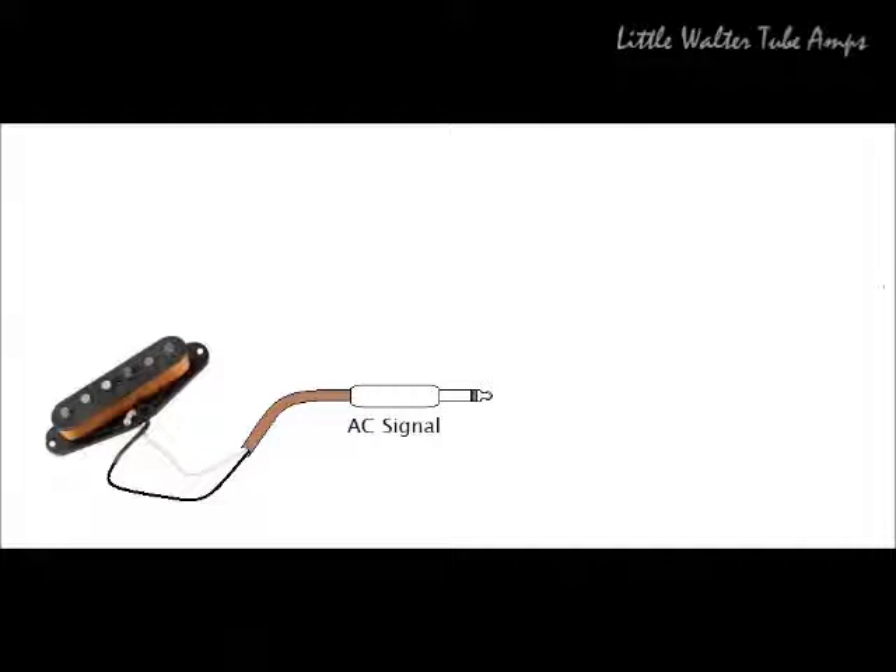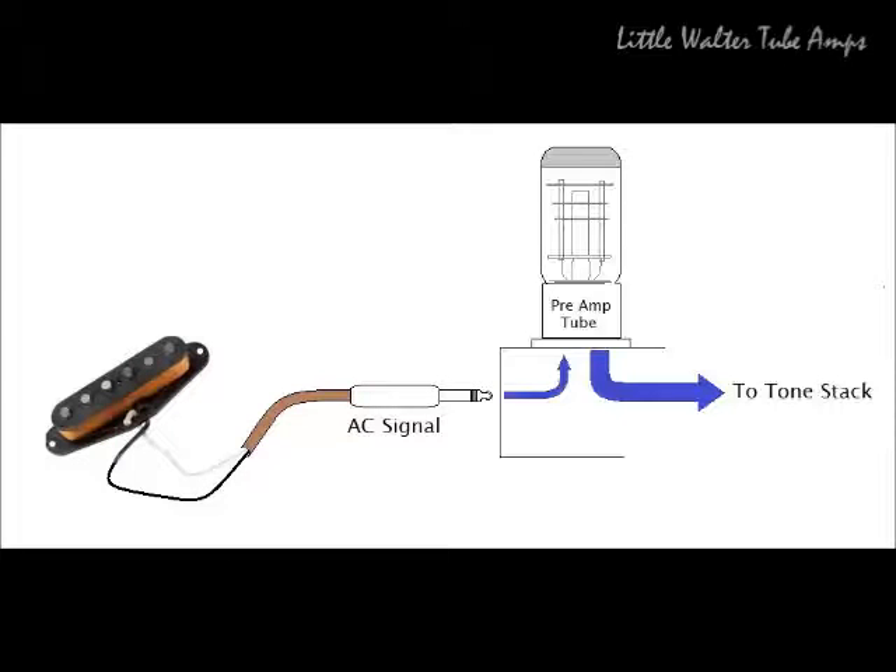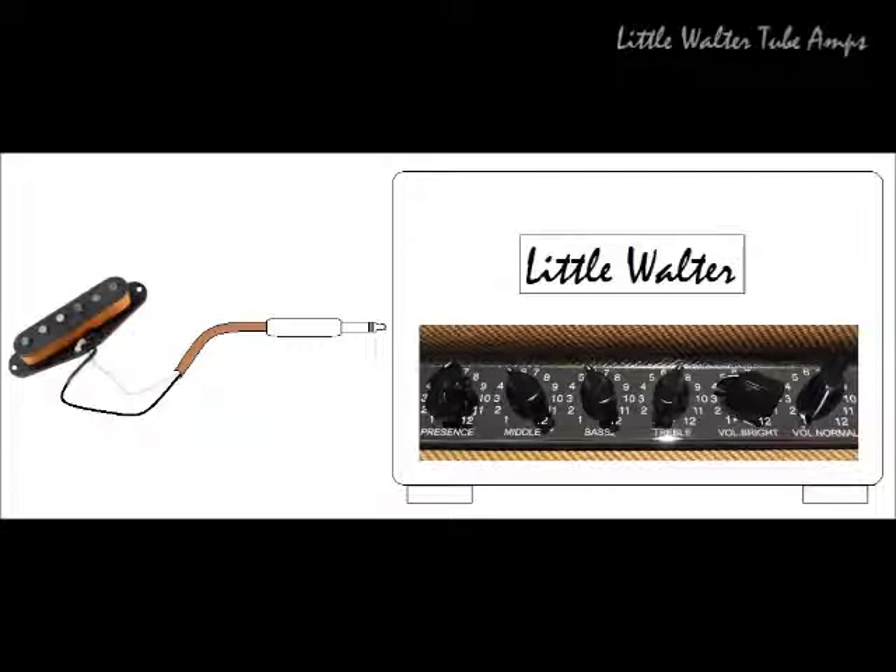Here's a picture of a single coil pickup going to your guitar cable, which carries your tiny AC signal into the amplifier. When it gets to the amplifier it's going to hit the preamp tube, where your signal is going to be enlarged, and then that signal is going to be passed usually to the tone stack. The tone stack shown in the picture here has treble, middle, and bass cut, set kind of the way I would adjust my own guitar playing through this particular amplifier. On a side note, this Little Walter Tube Amp goes from one to twelve — which is actually one notch higher than Spinal Tap, but that's a whole other video.